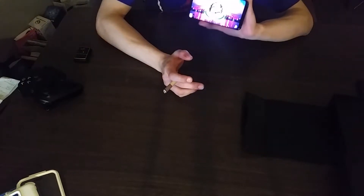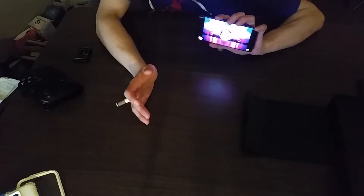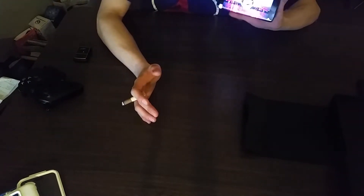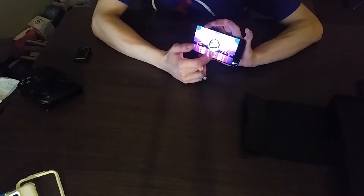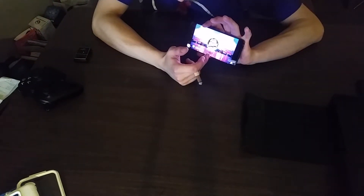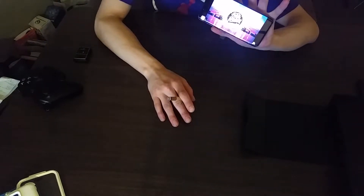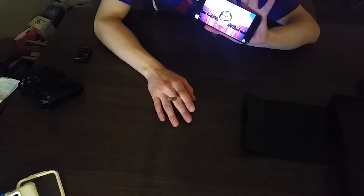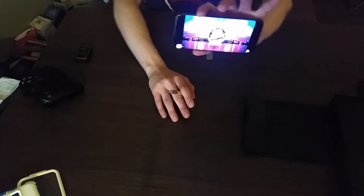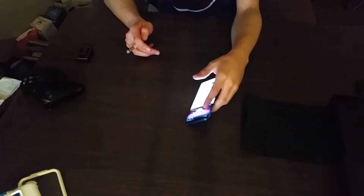The quality is really good — the speaker on it is amazing. I fast-forwarded so you can see the graphics; this is Trap Nation on YouTube. If you haven't looked it up, look it up — that's the sound quality. Other than that, it's an amazing phone, I love it.